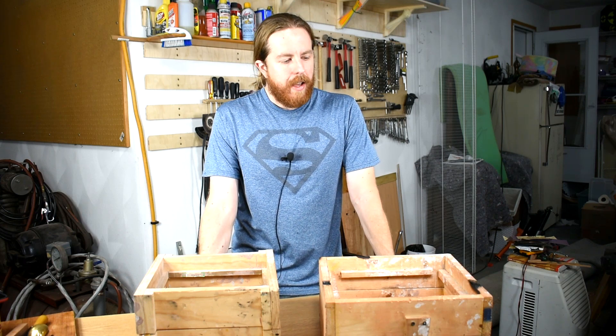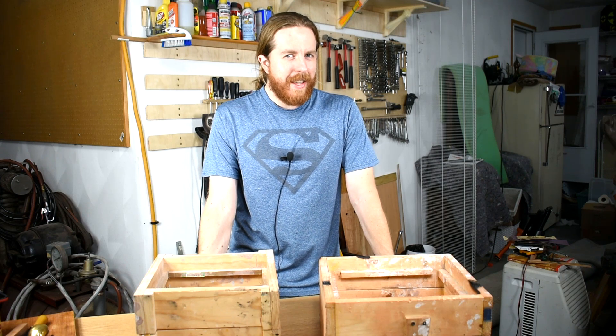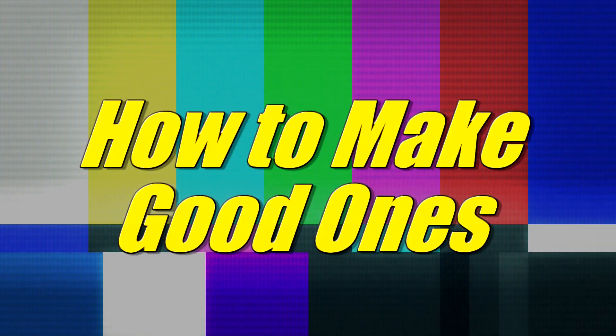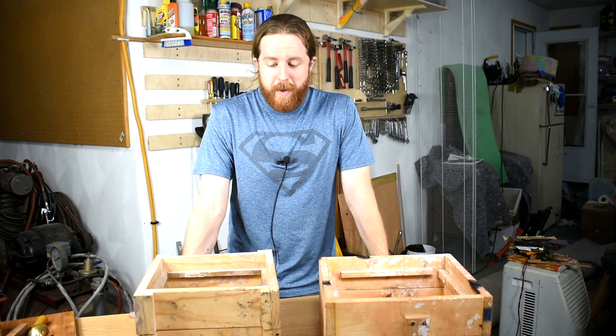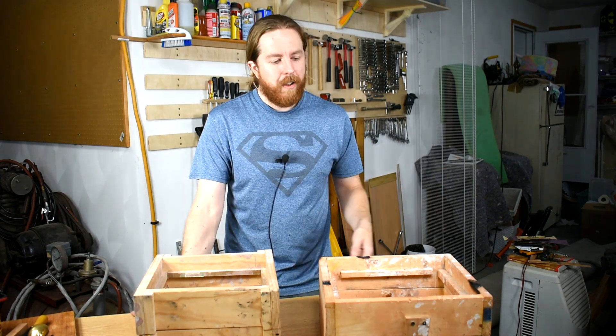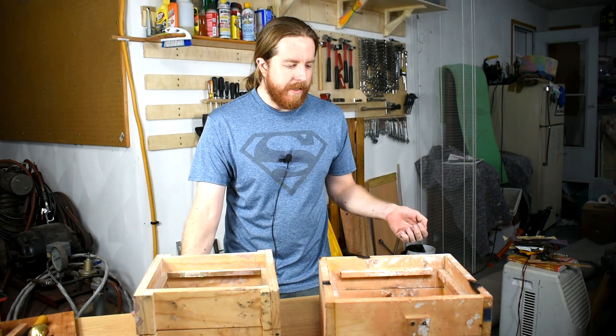I need to make some better casting flasks. But what is a better casting flask anyway, and how would you make one? So to help me illustrate, we're going to look at some of my old ones and perhaps see why they're not very good. I mean, they're fine — also, they suck, and I want better ones.